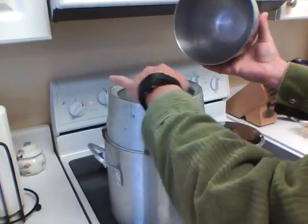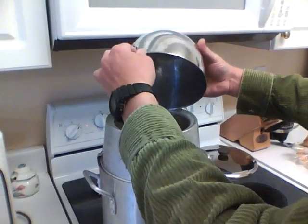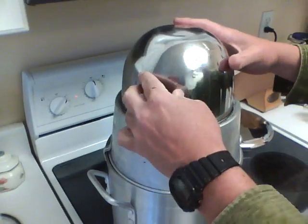The theory being the steam comes up through the top, collects in the bowl, and has nowhere to go but back down into this pound cake pan.